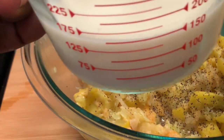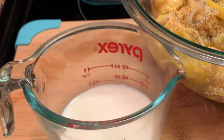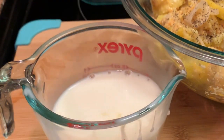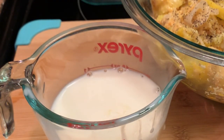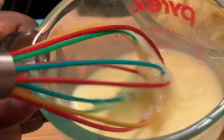Okay, I have this milk. I also have two eggs — I'm going to add those two eggs to the milk. I'm going to whisk this together and then add it to my squash mixture.